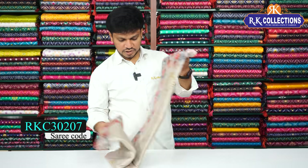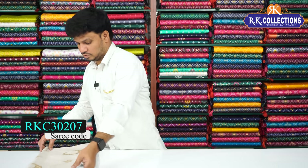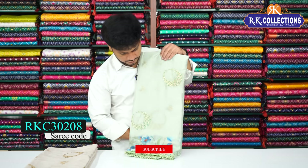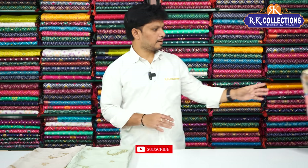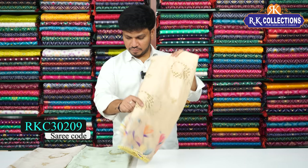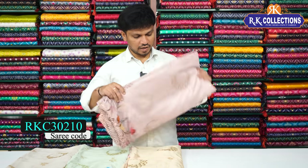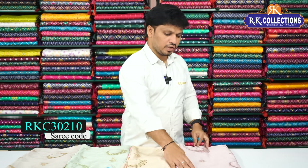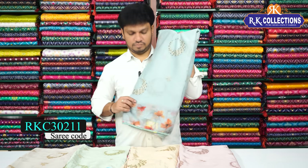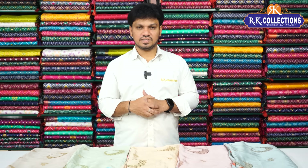Next we have a little ash combination — very nice, fancy color shade. Then a pista green color combination, beautiful shade. And a cream-based dark cream shade. Also a pink color combination in light pastel shades. And finally a green shade — beautiful pastel shade. All these pastel shades cost just 920 rupees.